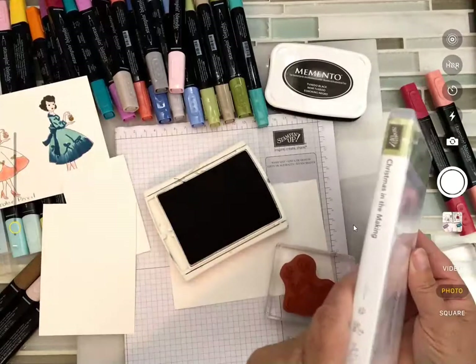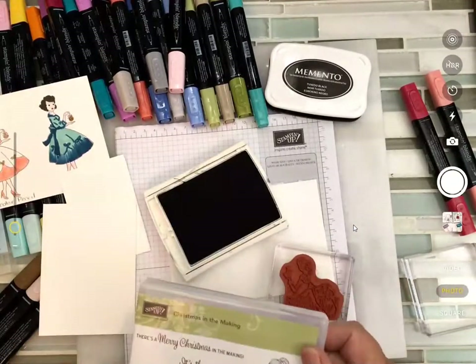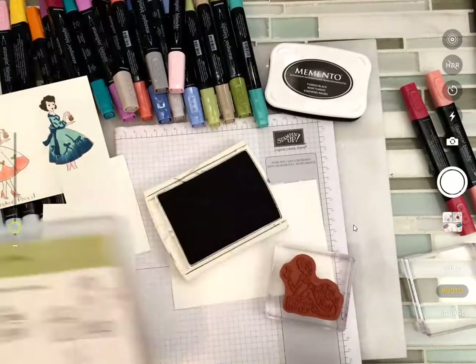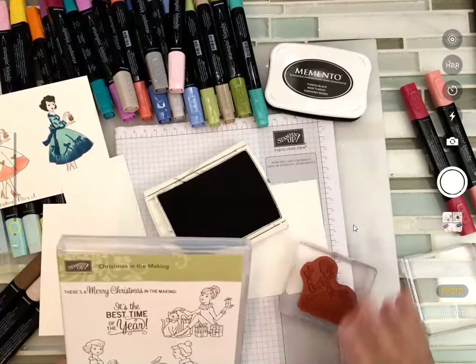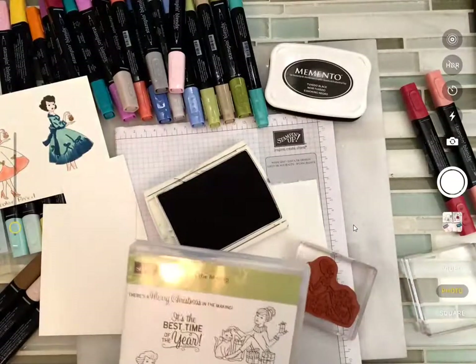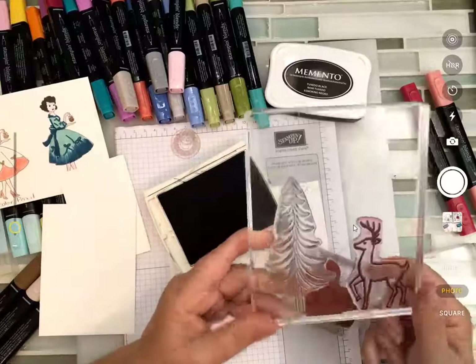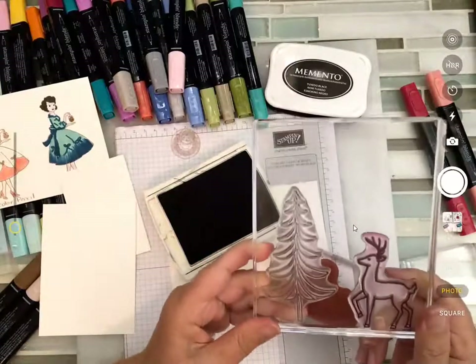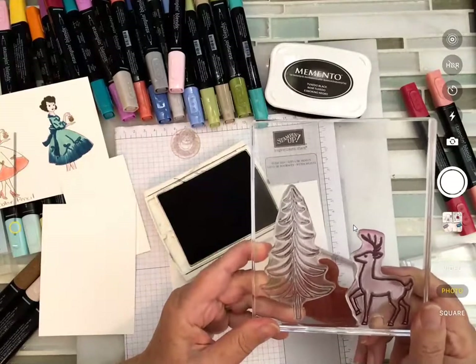The reason I like clear mount is they come in a smaller storage case so I can have more stamps on my shelf. If you're a traditionalist you can get them with a wooden block. There's also photopolymer stamps — those are clear all the way through. They have to be handled just a little bit differently; both clear mount and photopolymer do.